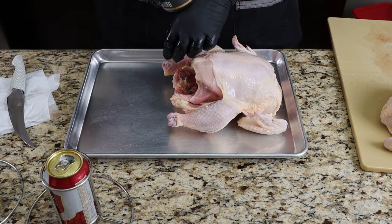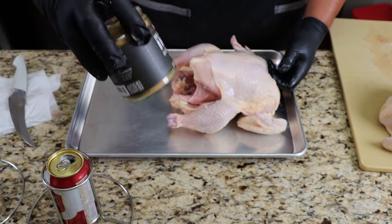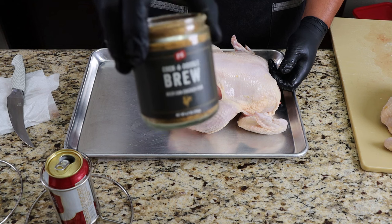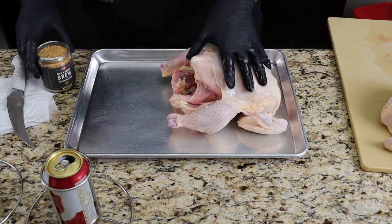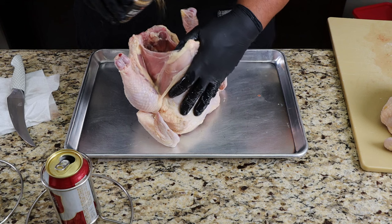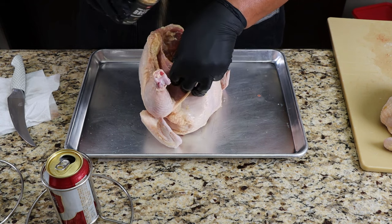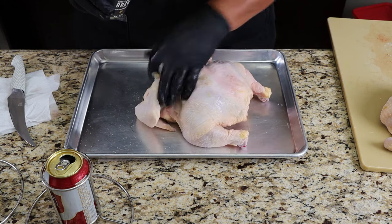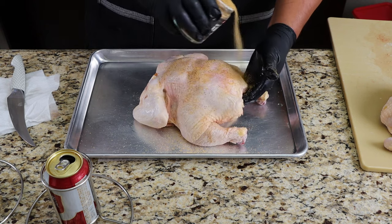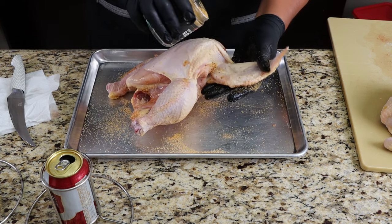I'm going to season up our chicken. And oddly enough, PS Seasoning has a beer can chicken seasoning called Cock A Doodle Brew that smells amazing. I've probably had this rub for about a year and a half and have never used it, but it smells amazing. So I'm going to season the inside of the cavity, which is a must. Anytime that you're cooking chicken, season the inside of the cavity with enough rub. Then proceed with seasoning the outside of the chicken — no binder. Get the armpit of the chicken too.